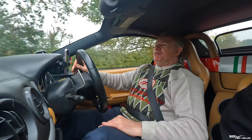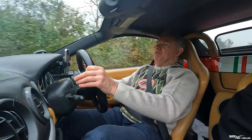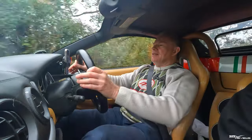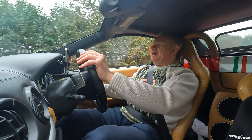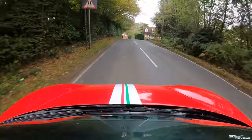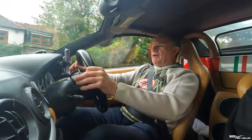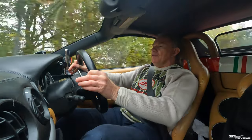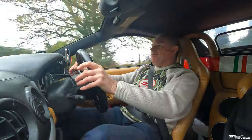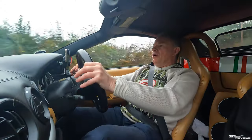Having driven a Challenge Stradale before, I would say this is actually more powerful than an OEM Challenge Stradale — or I've forgotten what one was like, but this seems more powerful. It's very lurchy and juddery at slow speeds, but once you get on it the performance really comes on song. The standard 0-62 is 4.6 seconds; I reckon we're looking at around Challenge Stradale speeds of about 4 to 4.1 seconds. Top speed is probably around 180 to 185 miles per hour.